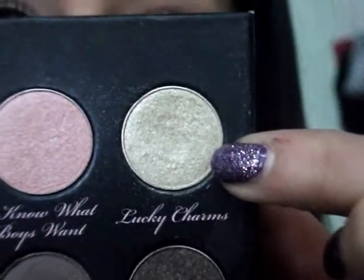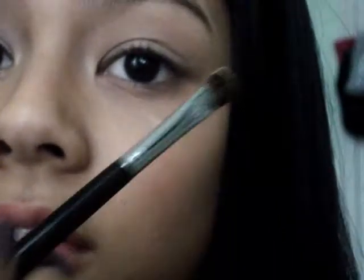With the color Lucky Charm, which is a really pretty green, I'm just going to pick that up on a brush and sweep it all over my lid.